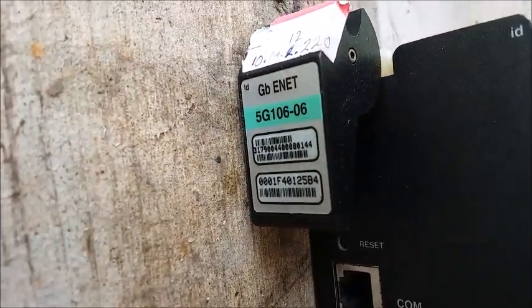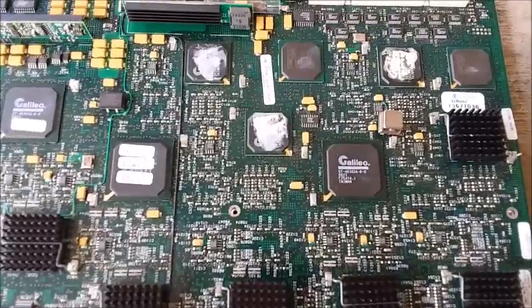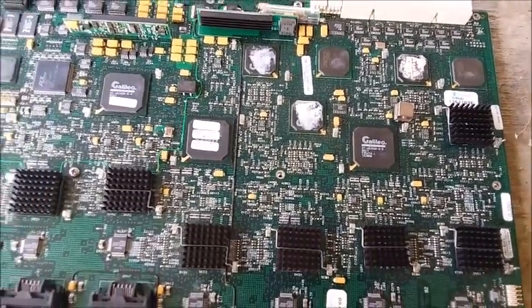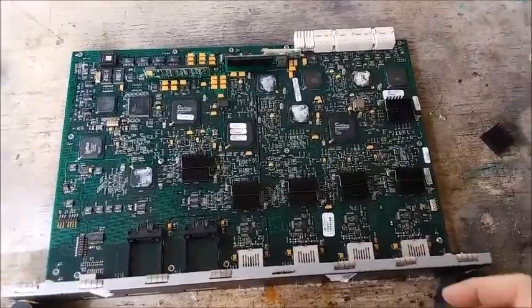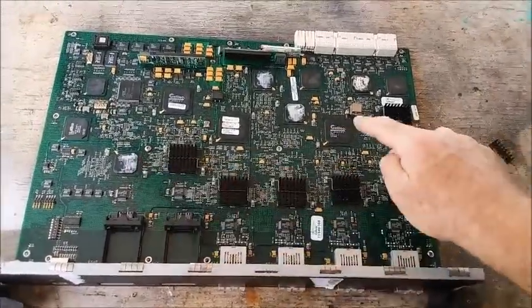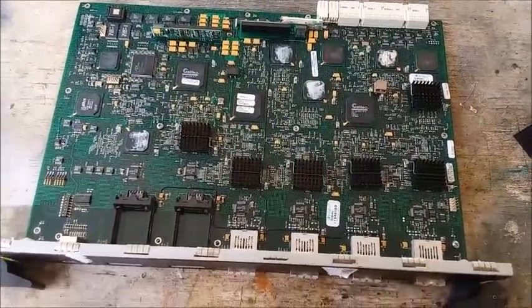This particular piece of equipment is an Enterasys 5G 102-06 gigabit ethernet switch matrix, and I'm really excited about it. Anyone who's seen my previous videos knows I love gold corner BGAs, and this thing is loaded with them. I was taking off some of the heat sinks and every one of them has another gold corner BGA underneath. Counting them up: one, two, three... all the way to seventeen gold corner BGAs.